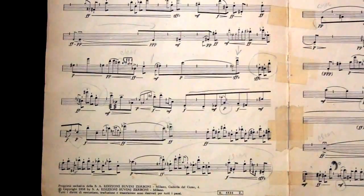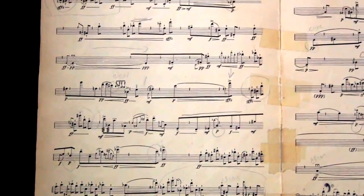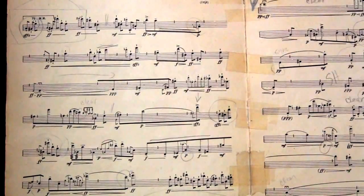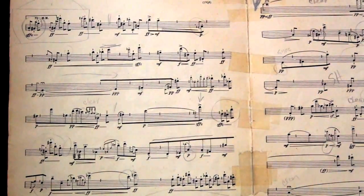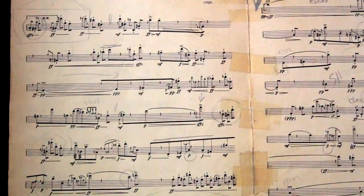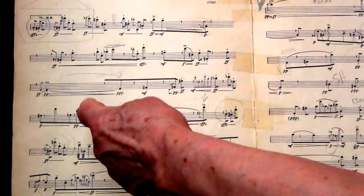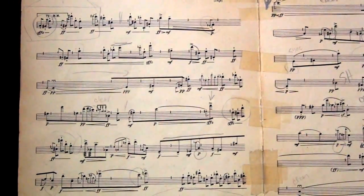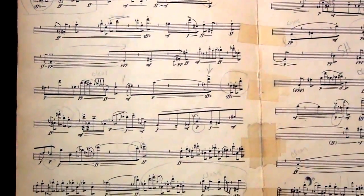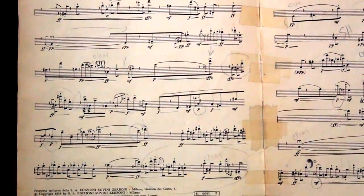I remember before many performances of this piece, just the week before, just doing the grace notes, just practicing those grace notes over and over again, so they would just be there really fast. Very clown-like. Very commedia. A little feather in your hat.